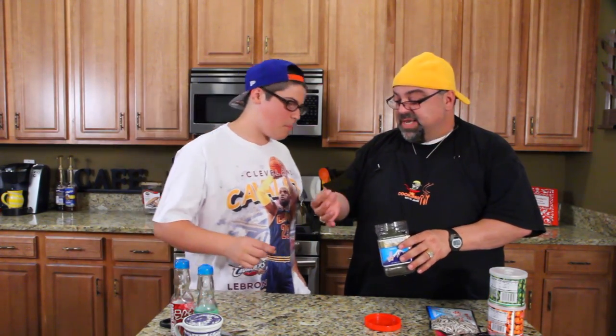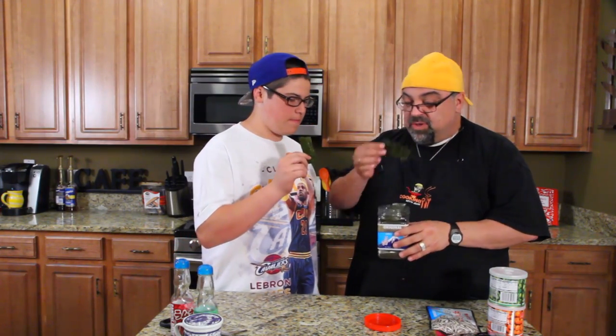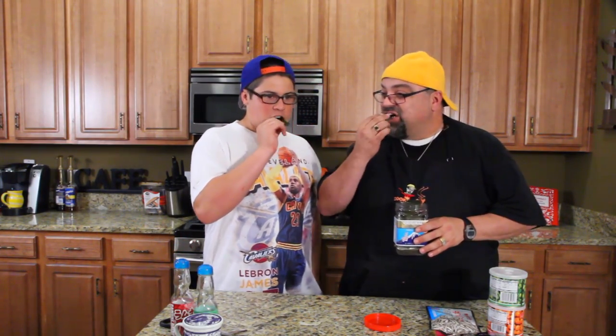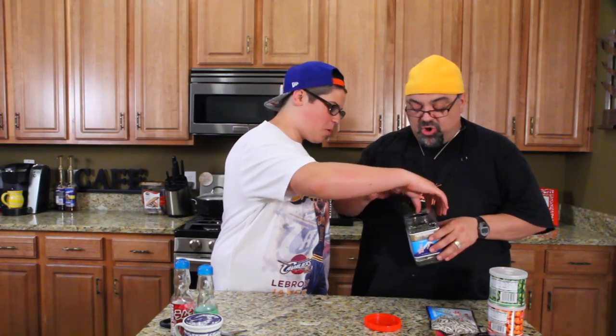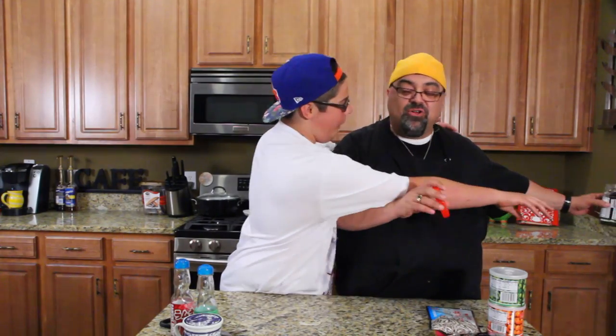Oh my God. Okay. Oh wow, this is cool. All right, take that one. It's supposed to be teriyaki. You ready? Come on. Oh man, that's good. This is mine — I picked it, paid for it, and I picked it out. You can have that marble drink.